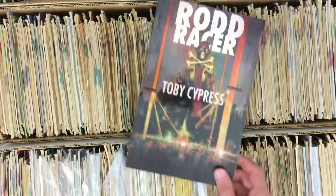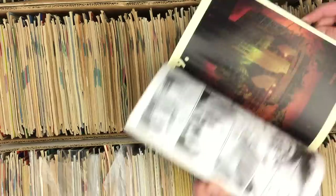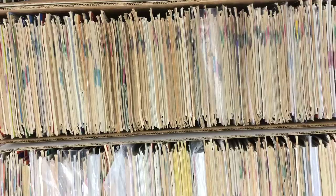Shouts to Toby Cypress — Rod Racer. This is my first Toby Cypress exposure, me too. I got the self-published joint at Heroes Con — this is the Image version. This was a cool one. I like his artwork a lot.